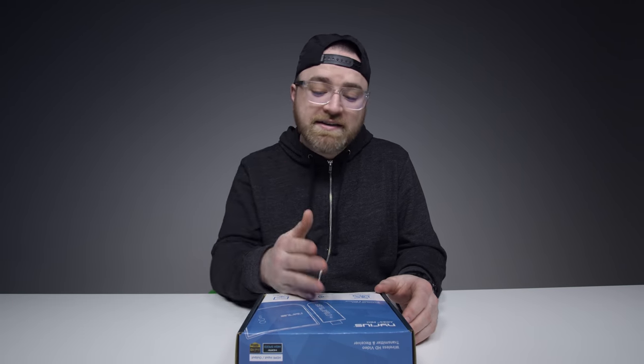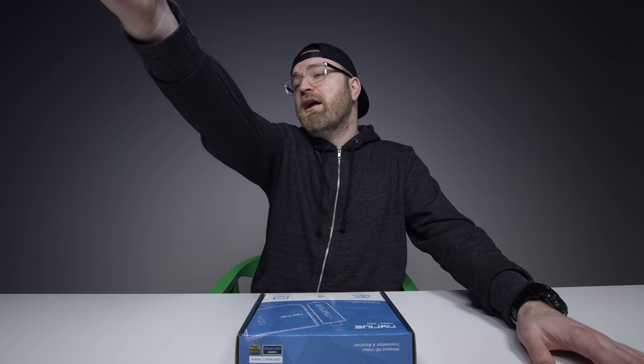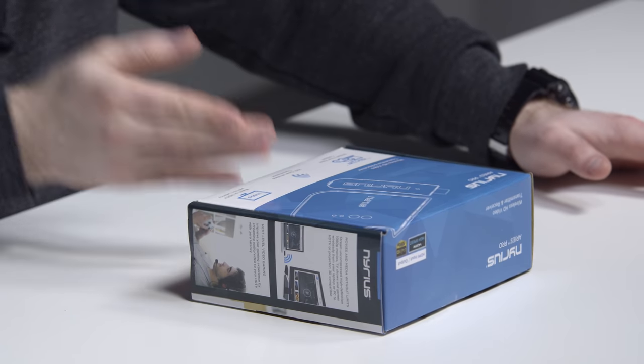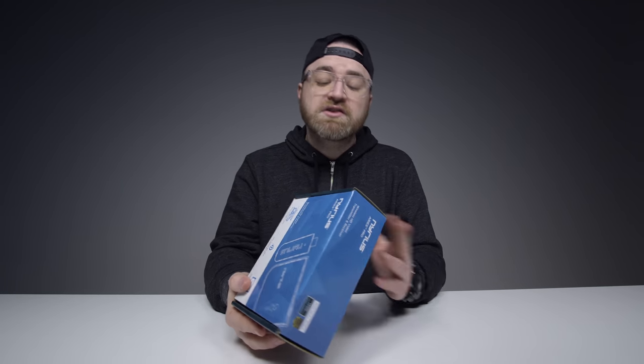I got a few tips from people on Twitter saying I've got to try this out. I'm going to test this today with a Nintendo Switch and a display that's about 30 to 40 feet away. This is the Pro version, which has 100 feet of clear wireless transmission apparently. So Nintendo Switch in the dock — I'll send the signal all the way over there and we'll see if it actually works.